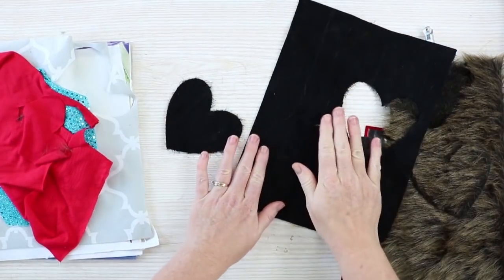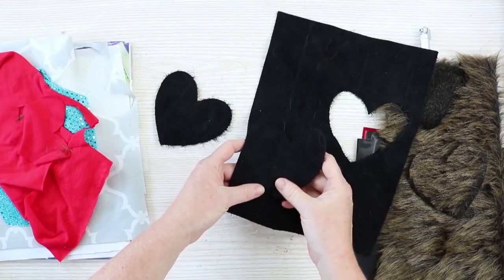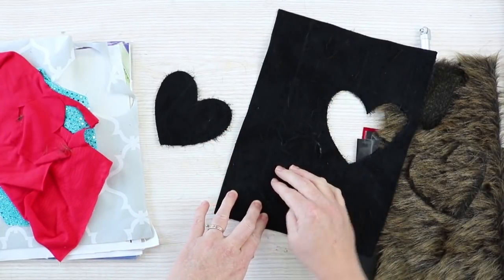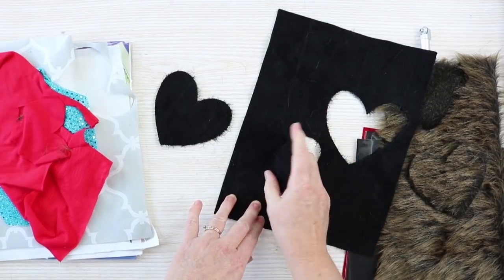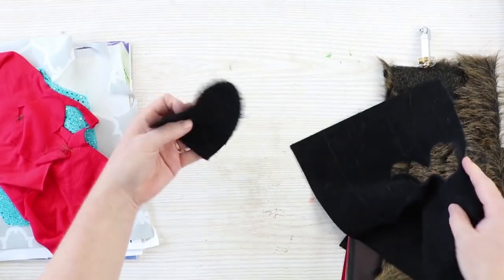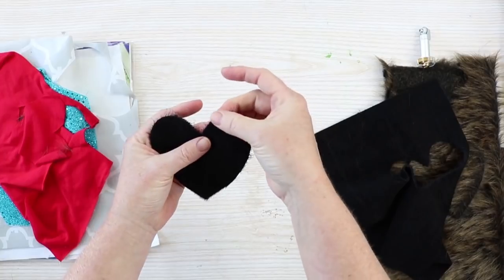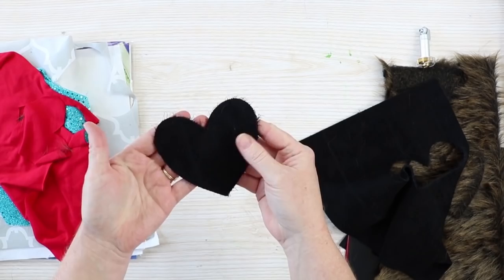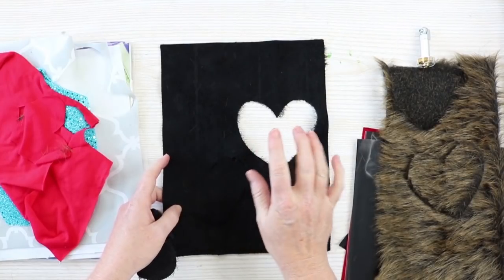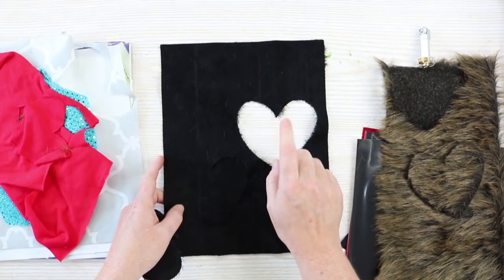Next is suede — real suede. I had to use a strong grip mat and it 100% ruined the mat, with fibers coming off all over it. The suede setting did not cut well initially. One pass didn't cut at all, two passes still couldn't get the heart out. Five passes with the suede setting finally produced a heart, but there are frayed edges around it that you could snip off with scissors. You will need to do multiple passes. When the Maker finishes and flashes, instead of ejecting, just press the C button again and it will do another pass over the same area.